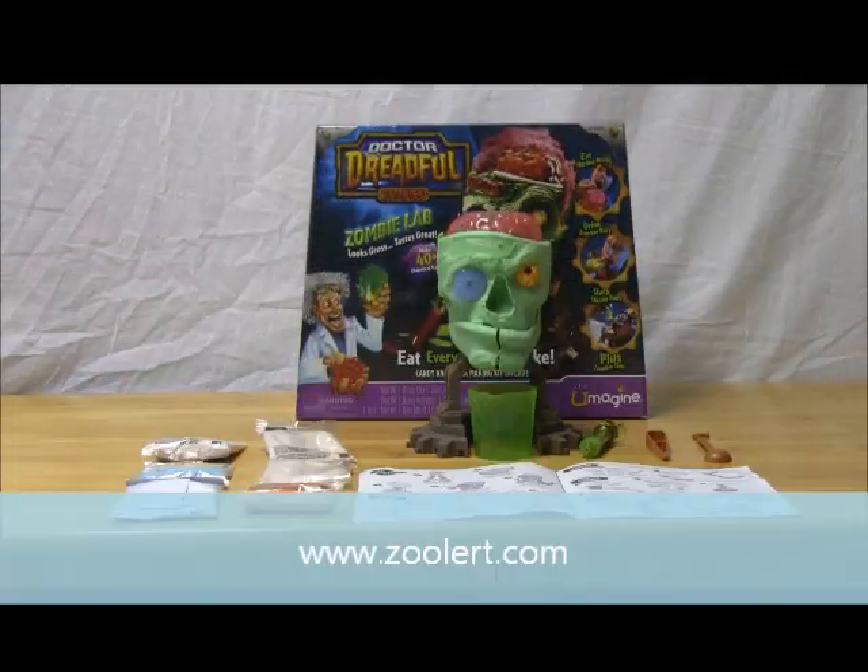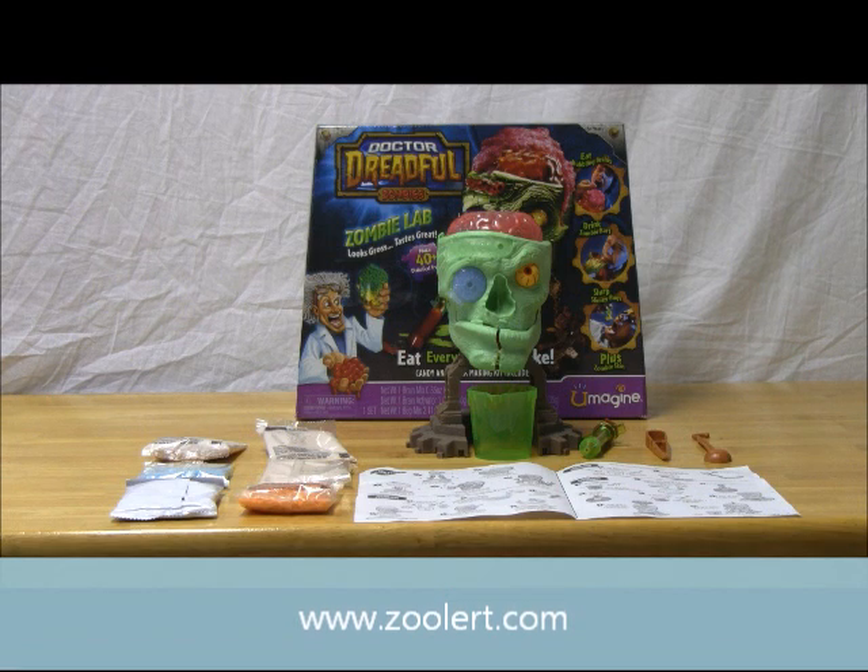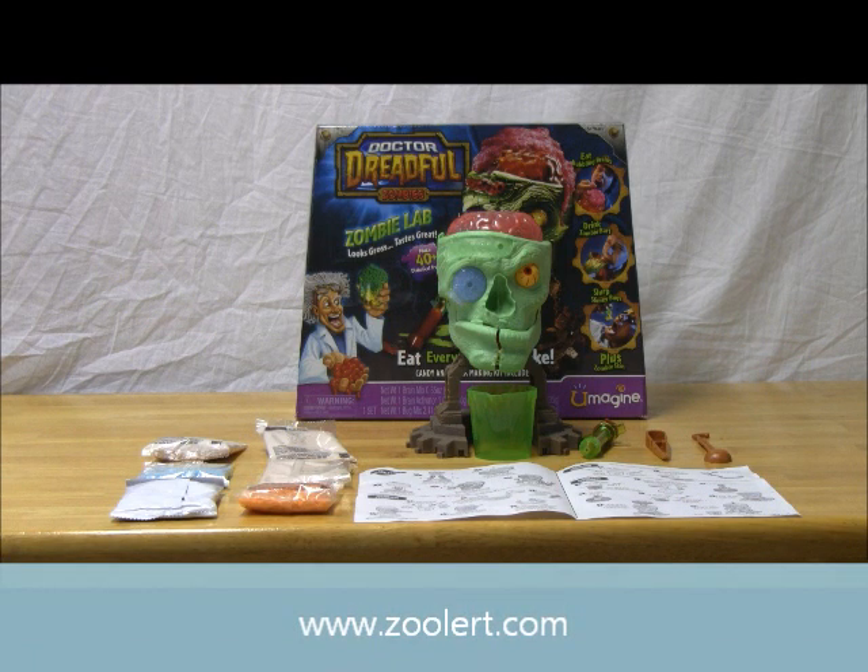Hey YouTube, this is Zulert Official, and today we have a very special review for you guys. So if you guys don't know, today is October 30th — Mischief Night, or in this case, Halloween's Eve.